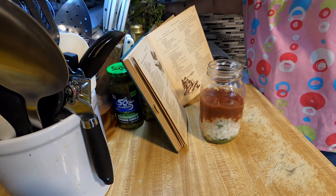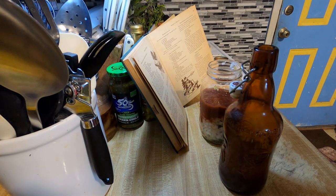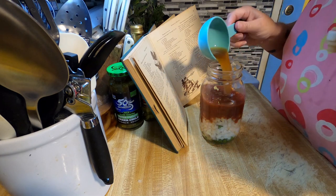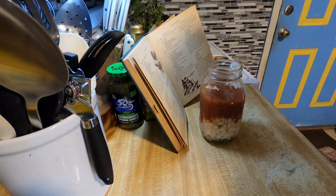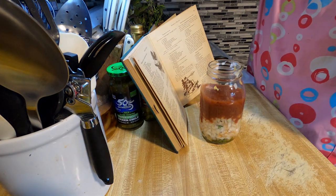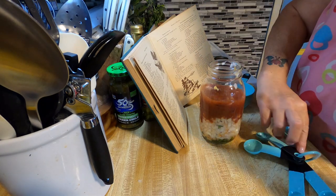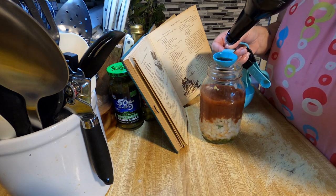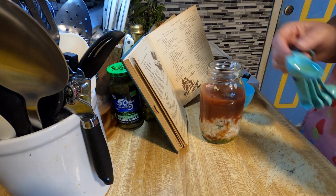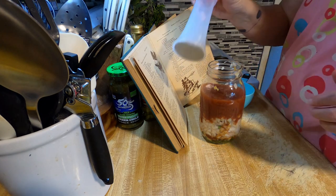Half a cup of vinegar. Two tablespoons of Worcestershire sauce. And then a cup of oil. I'm not going to put any pepper in here, but if you want to add pepper you can — just regular black pepper.